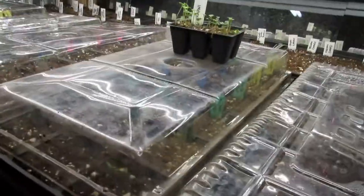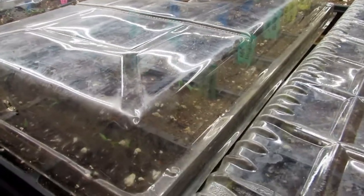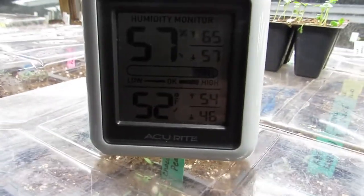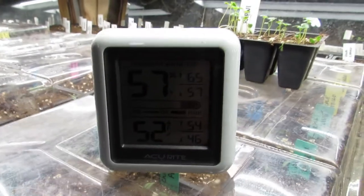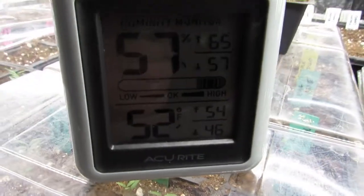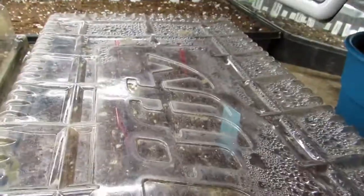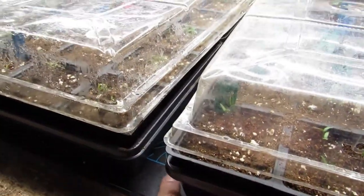Let's take a look at the temperature. I have a temperature gauge kind of off in the corner away from this heat mat. It's not on the heat mat and you can see 52 degrees in here. So it's six degrees warmer inside this little microclimate than it is outside. It's also a little bit more humid, which is good for the plants. This is way over here in the corner, not on the heat mat, which I have here for things like tomatoes.